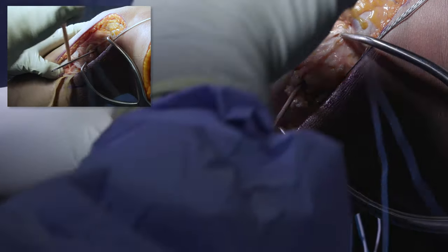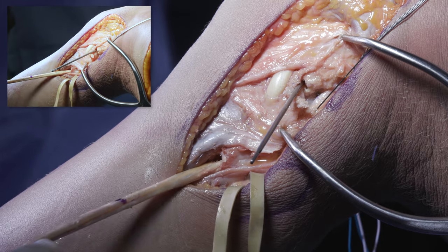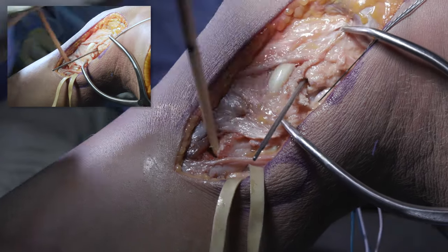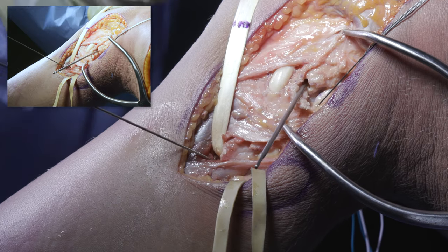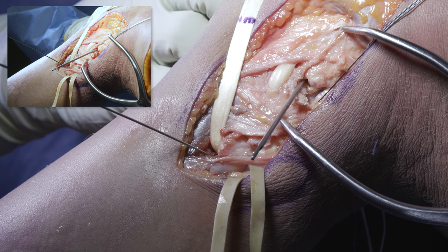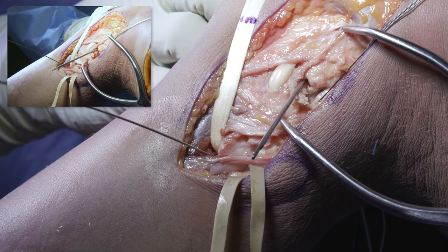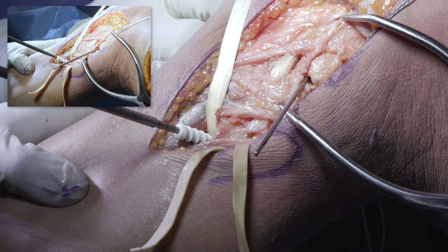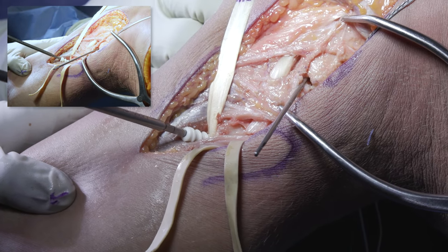Next, I put a screw into the fibular tunnel. We take our 7 by 23 millimeter Milagro Advanced Biocomposite screw. I have the knee at about 30 degrees of flexion, neutral rotation, with good tension on the graft, and we put in our Milagro screw.